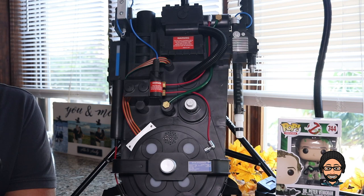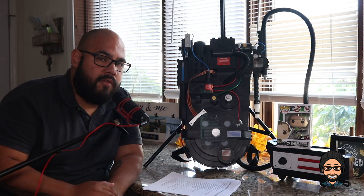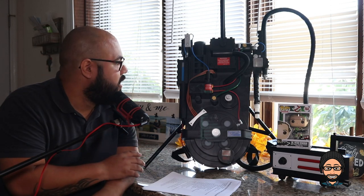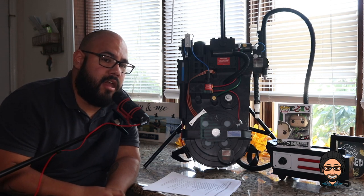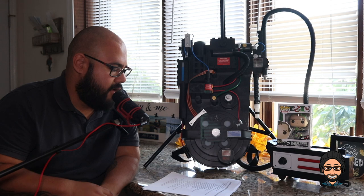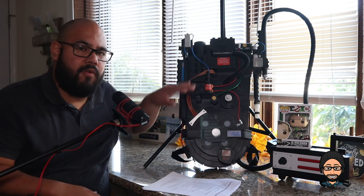Next to me is the Spirit Halloween deluxe Ghostbusters proton pack, and right off the box this thing is a beauty. It looks pretty close to the real deal, and for 70 bucks you can't complain. There are a lot of things I need to do to modify it, so I'll go over it quickly so you can get a visual of what we're going to do. First, all of this is going to get painted — it's kind of a grayish black — and I'm going to remove all the stickers. Once it's painted, I'll add some graphite powder to give it more of a metallic look. That's the overall motherboard that's going to get repainted.